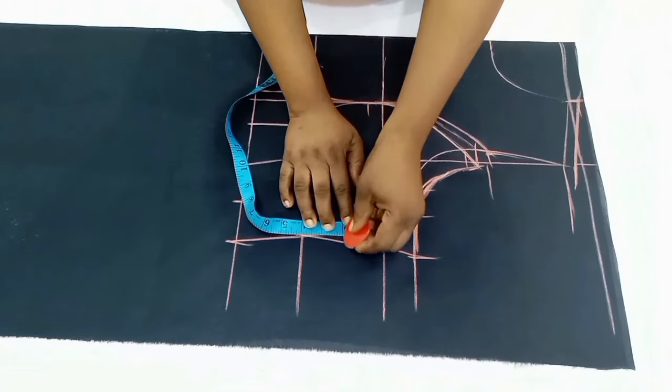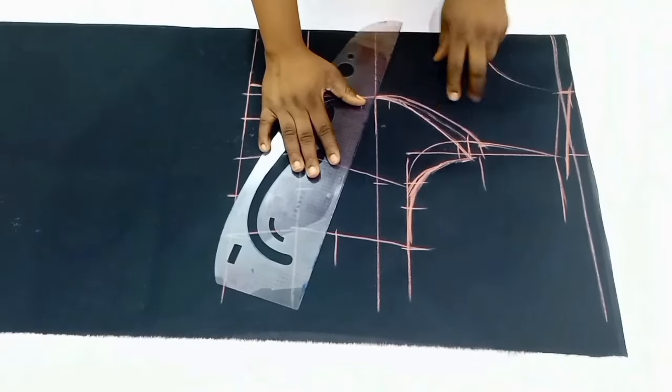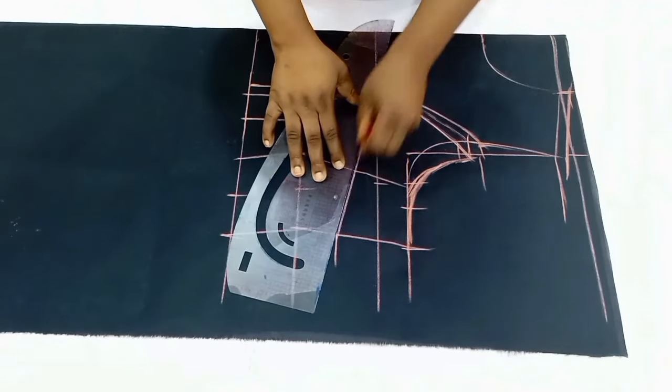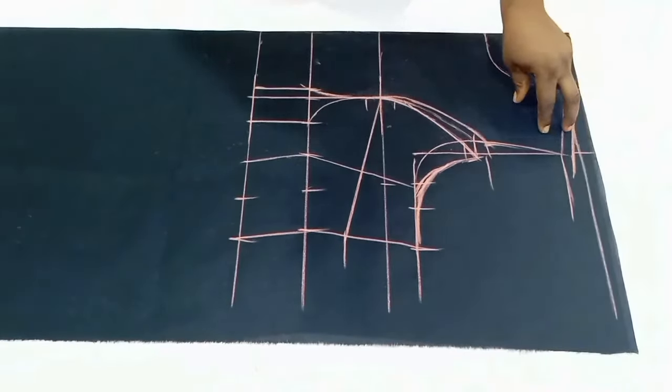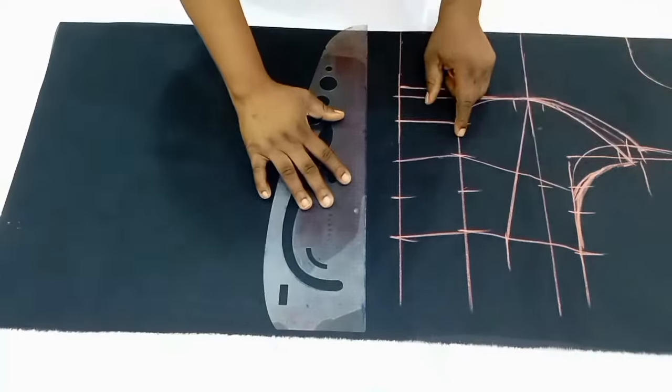On the bust point line I'm going to go down by two inches for my bust dart. This is the difference between the front and back lengths — two inches — and I'm going to connect it to the bust points. And we are done with the front pattern.